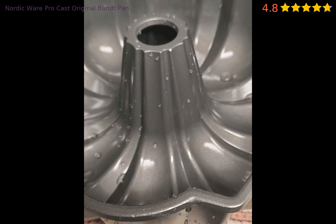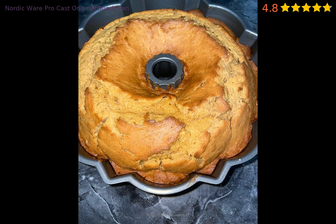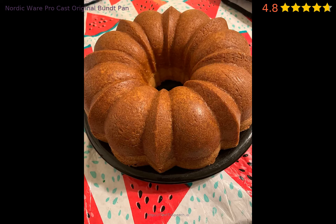Bought this bundt pan to replace my old one which I had for several years. I have used it 4 times and each time the cake sticks to the pan even though I oiled it like it said to do. I am so disappointed with this pan, and 4 cakes ended up in the trash — what a waste of time and money. This is not like the old Nordic pans.